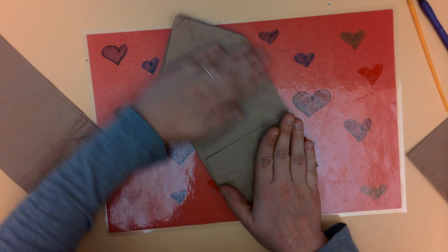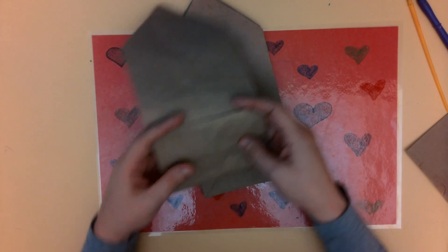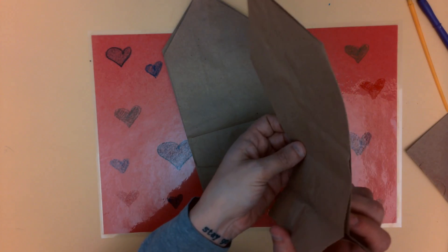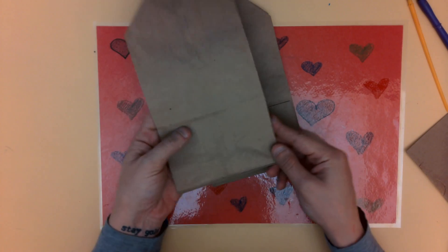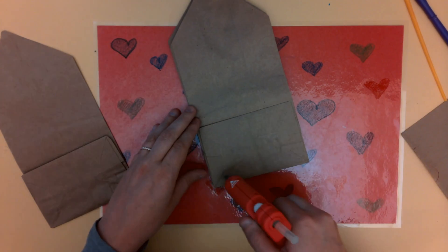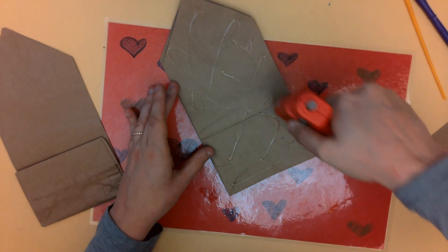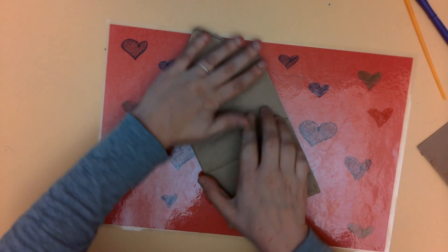I'm just about done. I wanted to remind you to make sure when you glue the bags together that the bottom flappy side is always facing up — otherwise your flower is going to turn out a little wonky. Make sure they're always facing the same way. This side has no flap; this side has a flap — so you want that flap facing up.